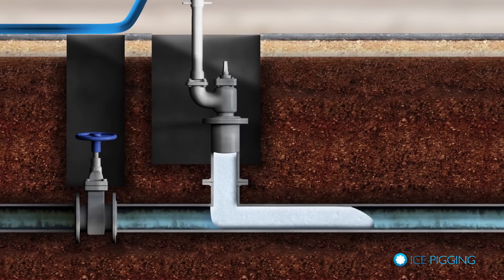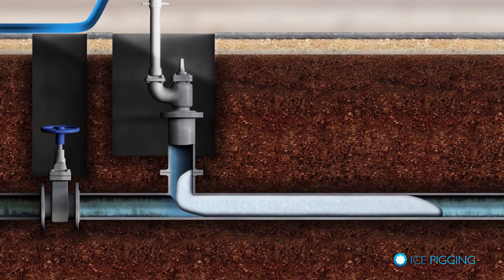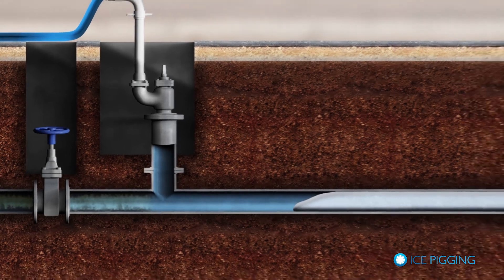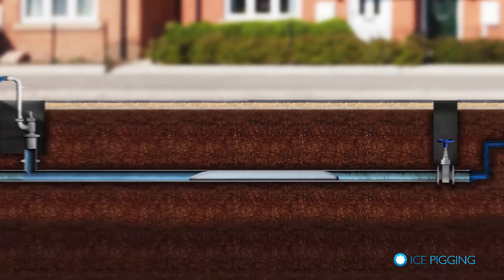An ice pig is essentially a section of pipe that is full of ice. When the ice insertion is complete, we disconnect from the pipe and fully open the upstream valve to provide the pressure to push the ice pig through the pipe, thus bringing about the cleaning process.